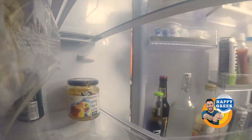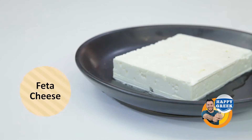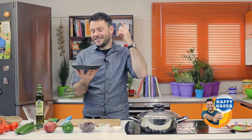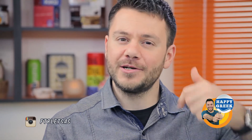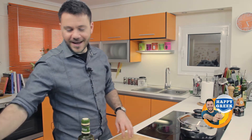Feta cheese — perhaps the most important. Feta cheese is the Greek cheese made from sheep and goat milk. There's no cow milk here, and it's not just goat milk — it's mostly sheep milk. I'm going to put the feta cheese at the end.